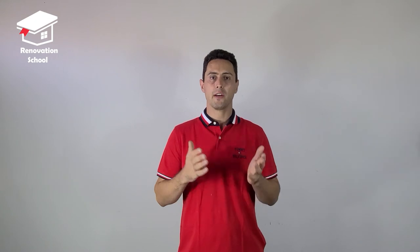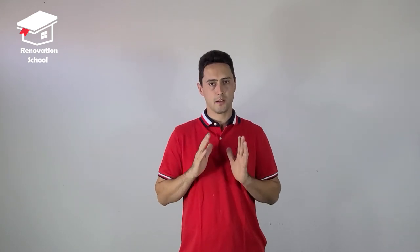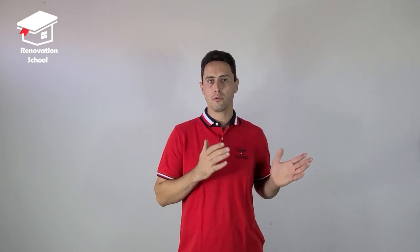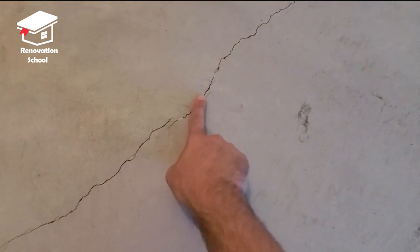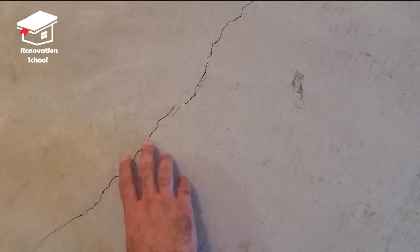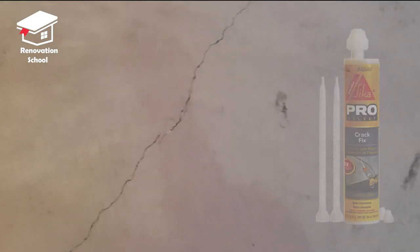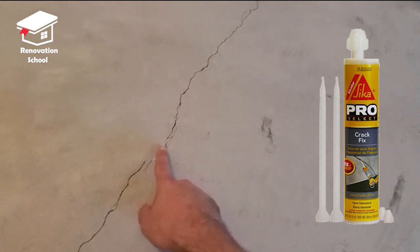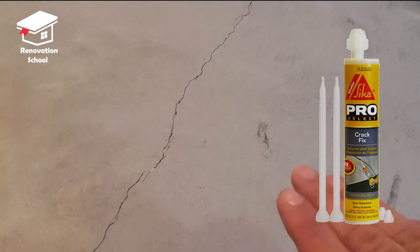Before we get any further, if there are any cracks on the concrete, they have to be fixed. Any imperfections, any high or low spots — we have to grind down and fix all of them before applying any coating. As for the cracks on this concrete, this is extremely minimal — just a very small hair crack. This specific one doesn't have to be fixed with the epoxy I'm using, but if you want to fix it, there are products at Home Depot. You apply it onto the seam, let it dry, grind it down smooth, and move on.